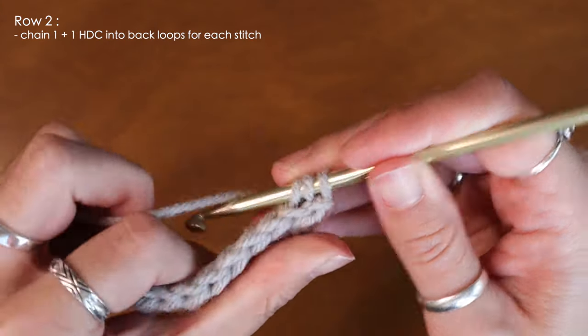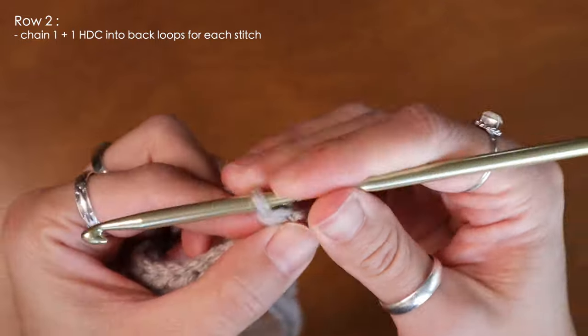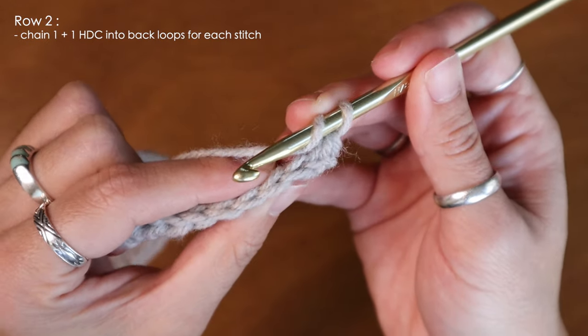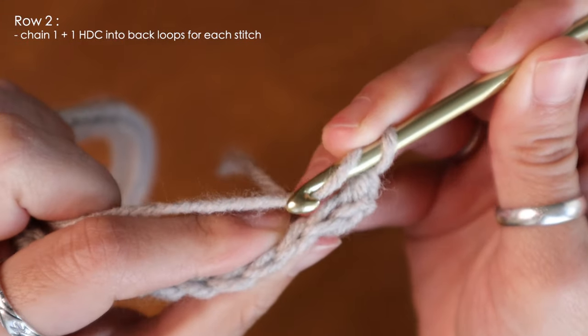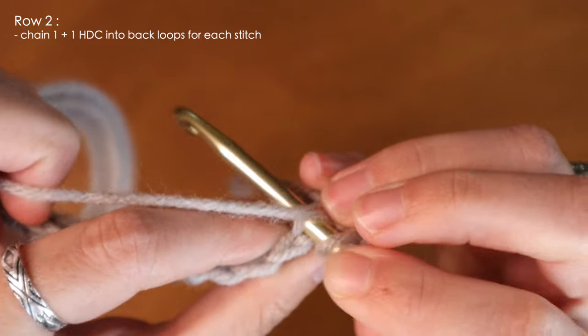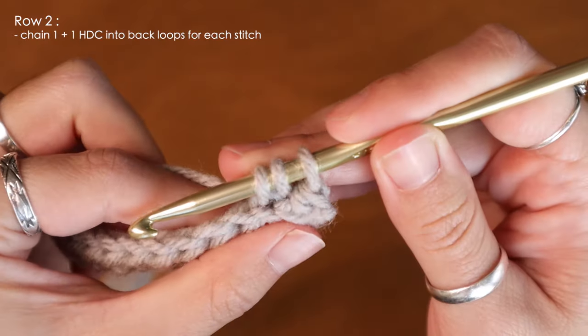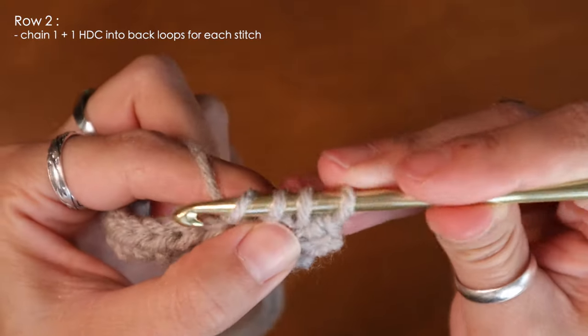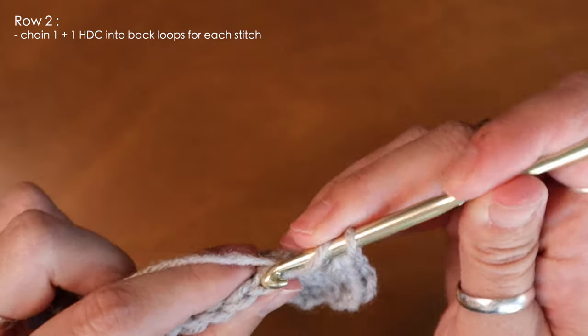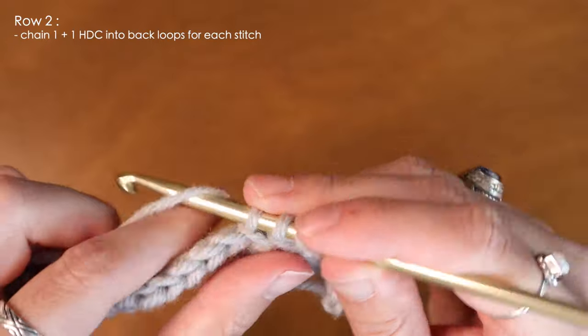I'll pull up that loop and finish a half double crochet. For the second stitch I'll continue the same thing — looking at the top of my work I'm going to insert my hook only through that back loop, pull up, yarn over, and pull through all three. Working only in the back loop will create a ribbed pattern for our beanie.